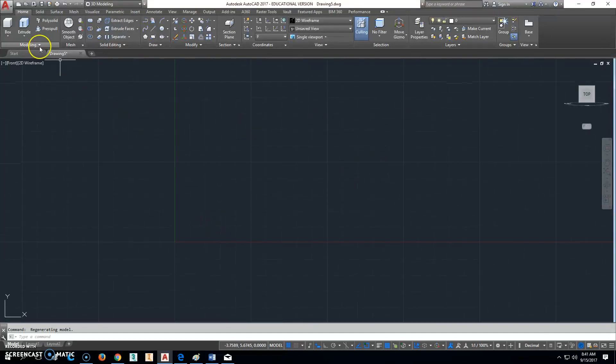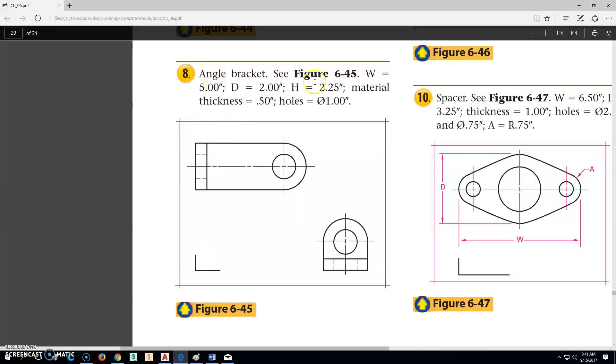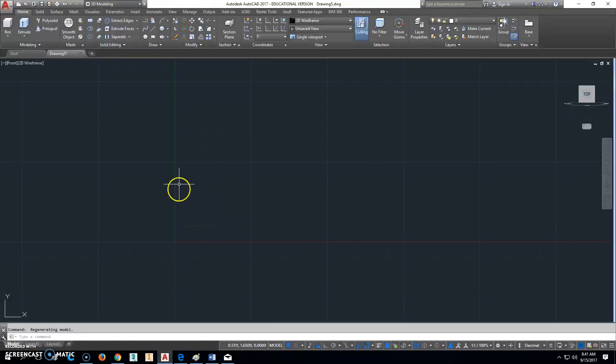Now, there are a couple different ways to do this, but what we're going to do is — we know that the overall width from here to here is 5, the height is 2.25, and the thickness is 0.5. So when we get to this, we're just going to go ahead and draw a line that goes out like this — 5 — then go up 0.5.